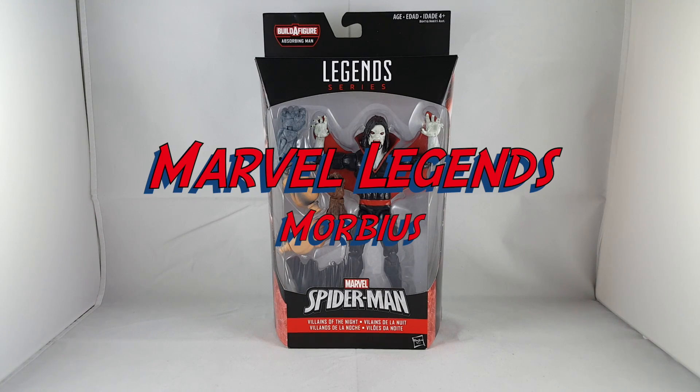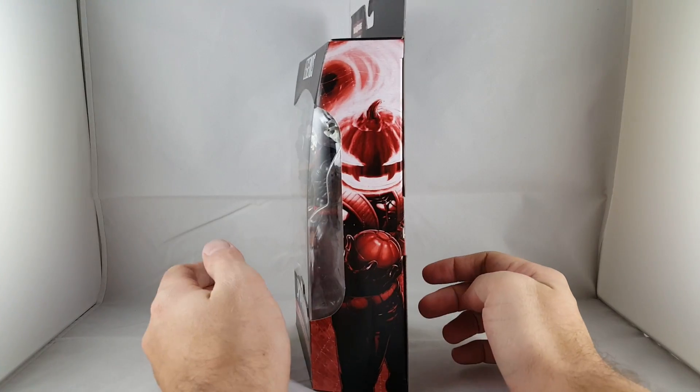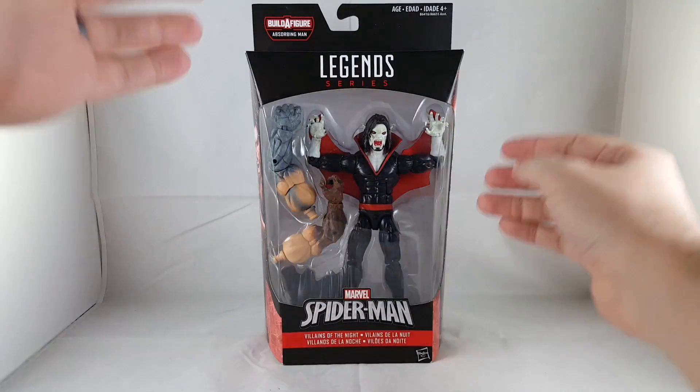Hey everyone, so tonight I'm doing a review on the Marvel Legends Morbius from the Absorbing Man wave. Let me check out the front side here. It shows Jack-O-Lantern on the side, it has Morbius, and it shows both of them together on the back. I'll go ahead and get this open.